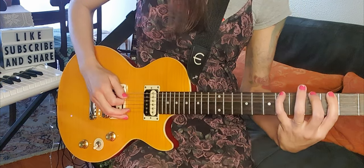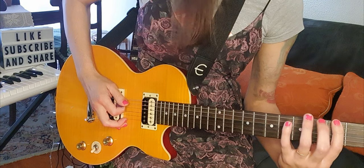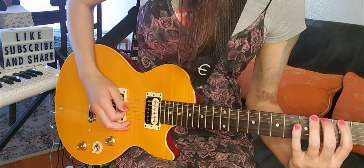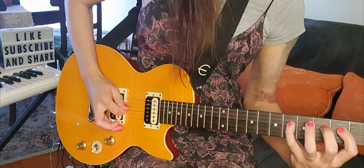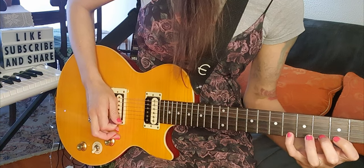This exercise will help you to improve your strength and coordination. So start doing a hammer-on up the neck, like this!